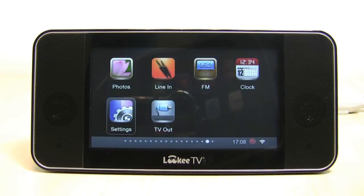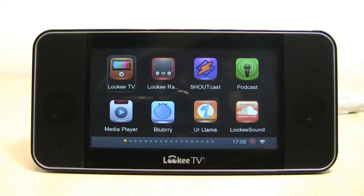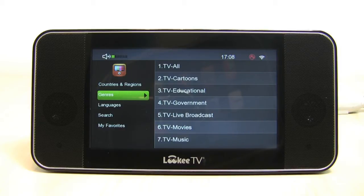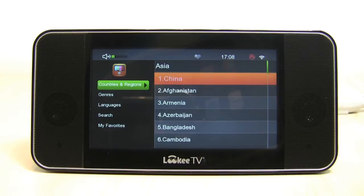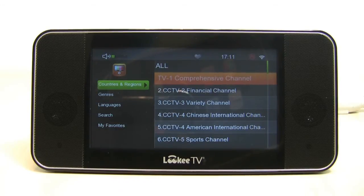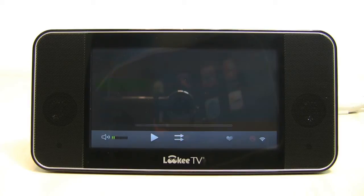Now that we've successfully connected to the internet, we can finally enjoy all this content. We're going to go to the LookyTV app itself, where you get thousands of free internet TV channels. It's all broken down by countries and regions, genres, and languages. You can search by keyword and save your MyFavorites so you can return to something quickly. We'll open up Asia and then China to find a Chinese TV station. There's a lot of content from China — navigating down to CCTV4 American International. The buffer times are really impressive to see.